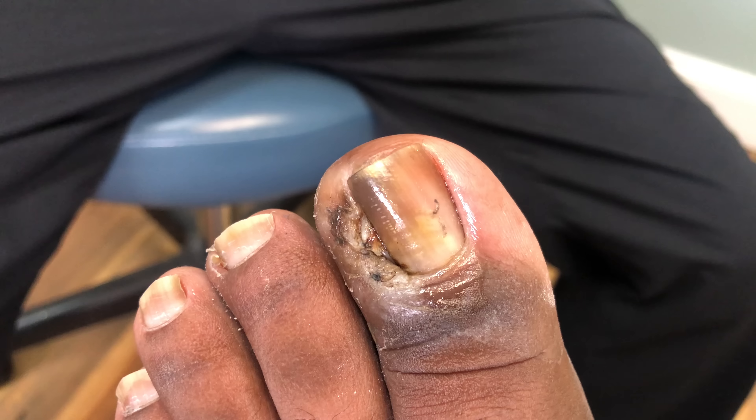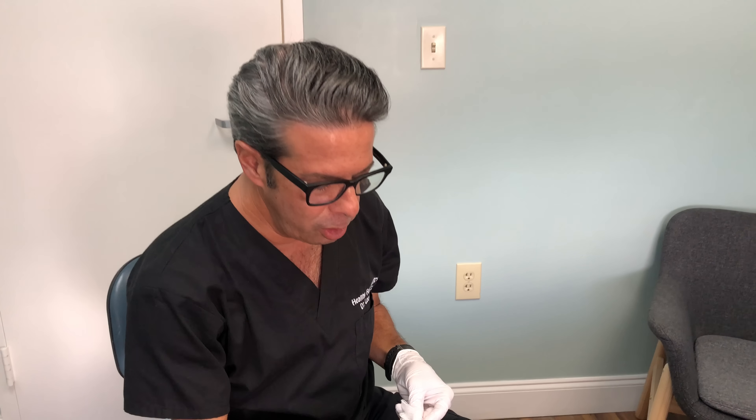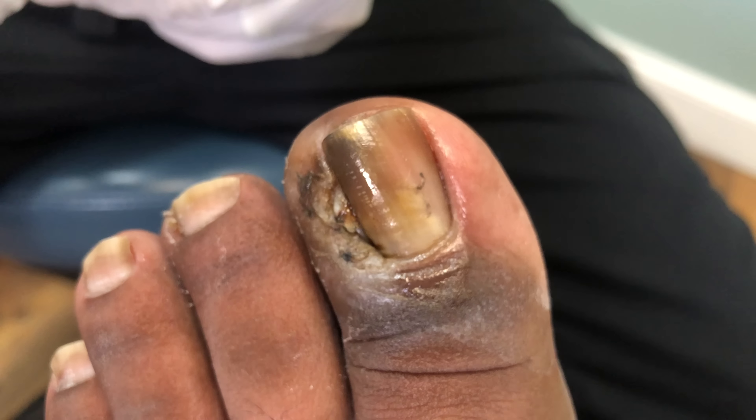It's feeling pretty good? Yes, sir. Alright, let's check it out here. So if you remember before, we took a lot of the flesh off the side of the toe. There was that huge amount of granulation tissue sitting there that we cut out of there. And now you can see from the silver nitrate, it burned it down and a lot of the tissue is gone. We also cut a lot of it out.